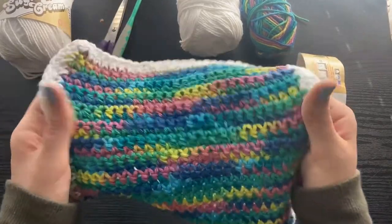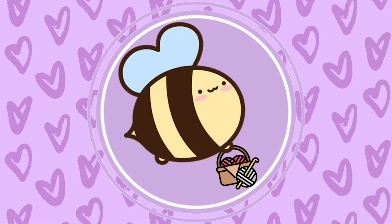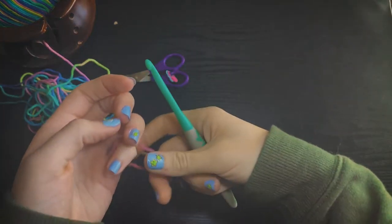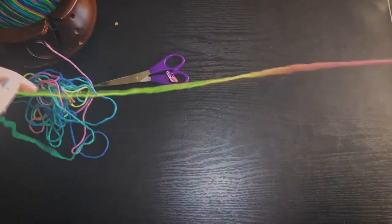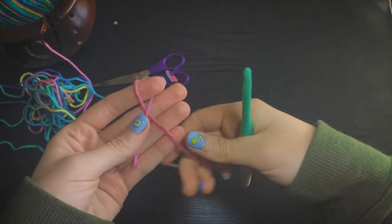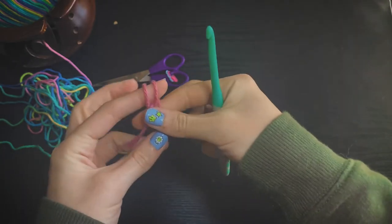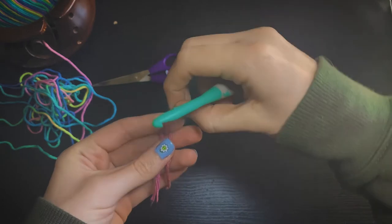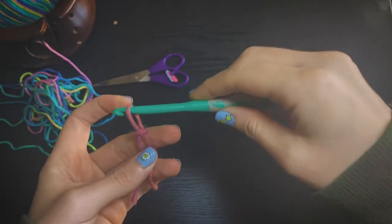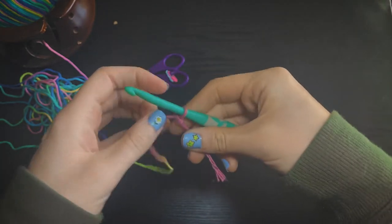So grab your supplies and we will begin! To begin our project, we are going to make a slipknot by wrapping our yarn around our finger to create an X. We're going to take the other side of the yarn, wrap it around our finger again, and take the left side to cross over the right. If it's too tight, you're going to have a little bit of trouble getting it over your finger.